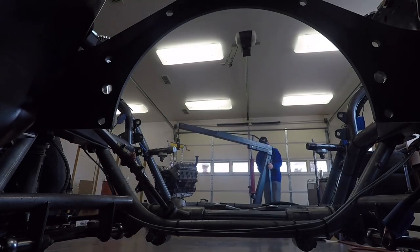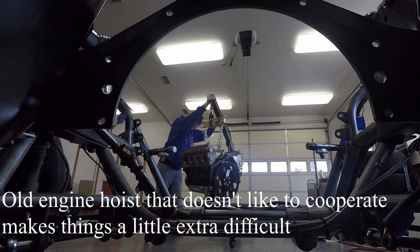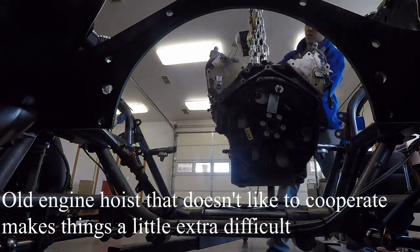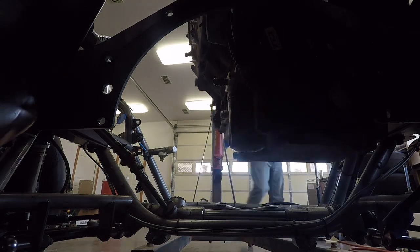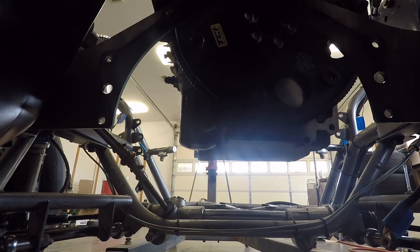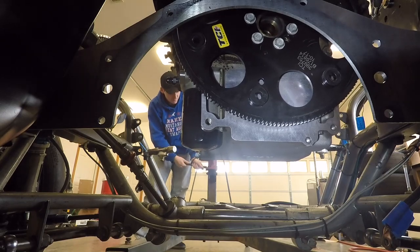We'll get started on the motor plate and putting the engine in, seeing where the motor plate is going to have to be, measuring for that and getting that ordered. It's mounted on an oil pan there too, so you can choose where the motor plate needs to be.